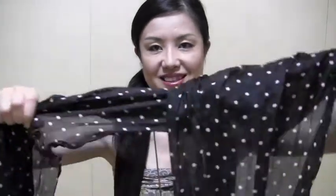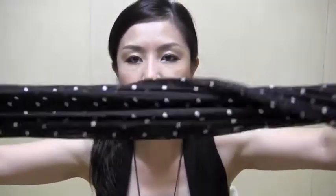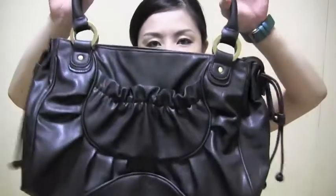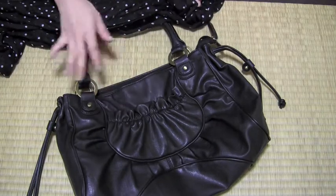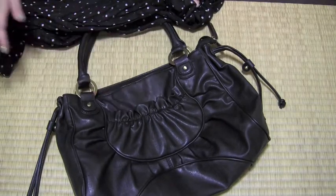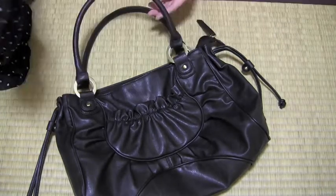Hi guys, today I am going to make an original bag by using this black and white polka dot scarf and my simple black bag. If you're interested, keep on watching. You can use any scarf you want because since my bag is black, any color would go great with it.